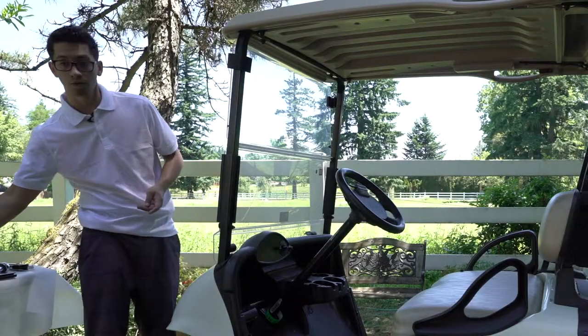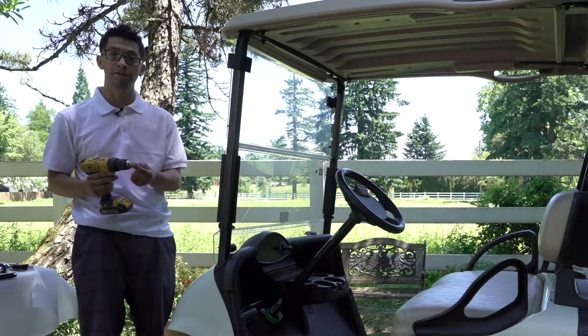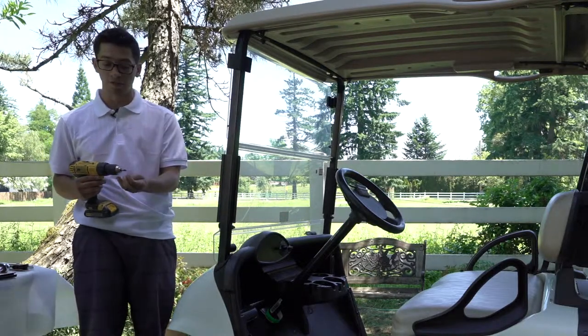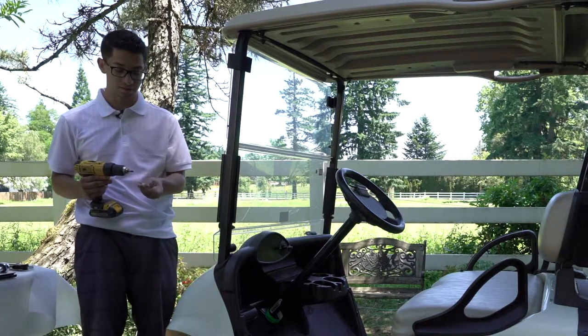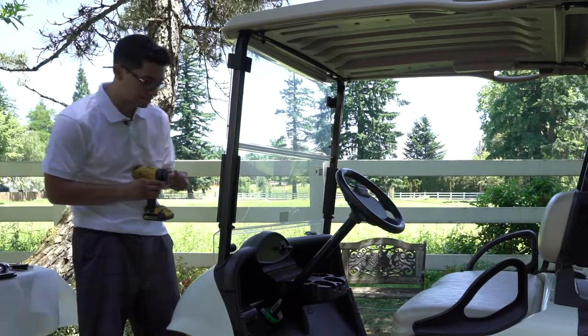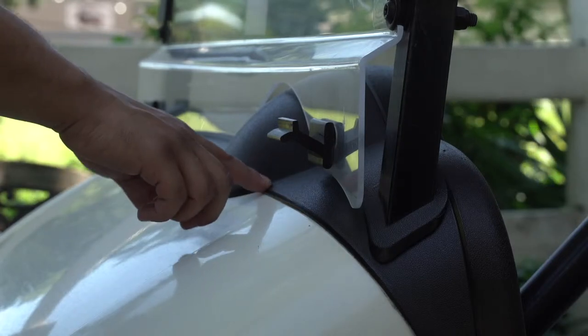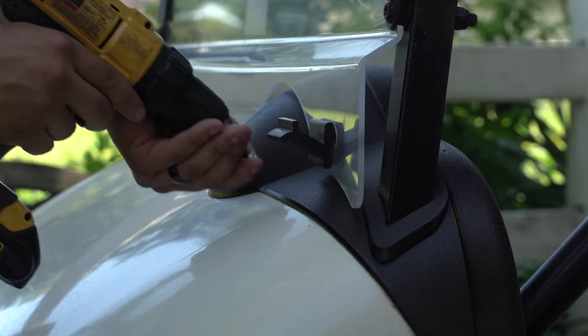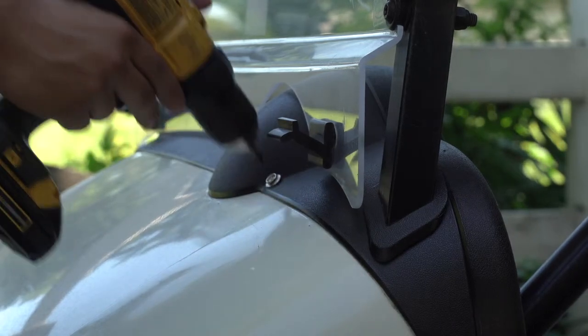To start the installation, you're going to need the drill with the Phillips bit in it, a 7.5 inch tap screw, and one of the 550 snaps. You'll start by putting one of the 550 snaps right into the crevice along the fold of the golf cart and drill just like that.